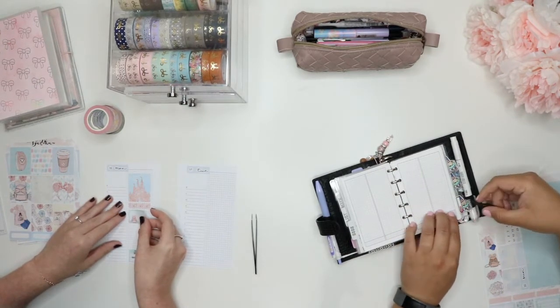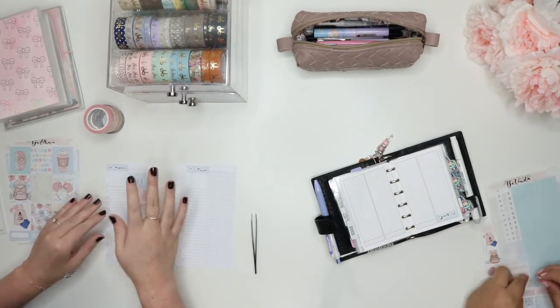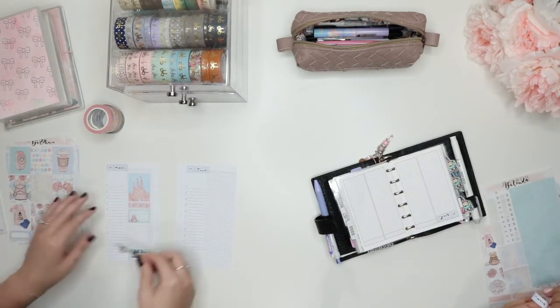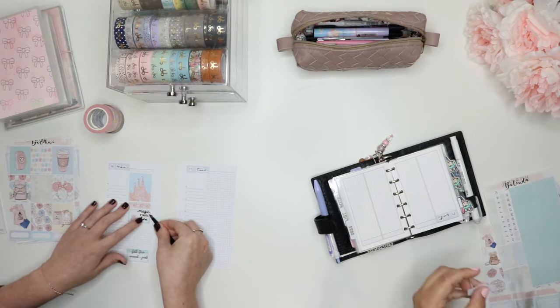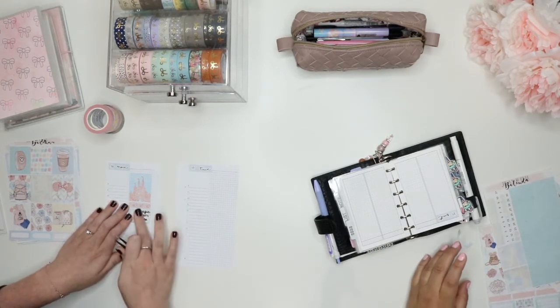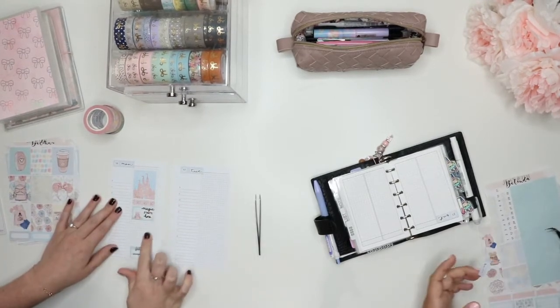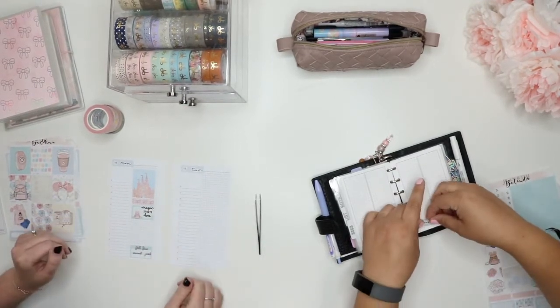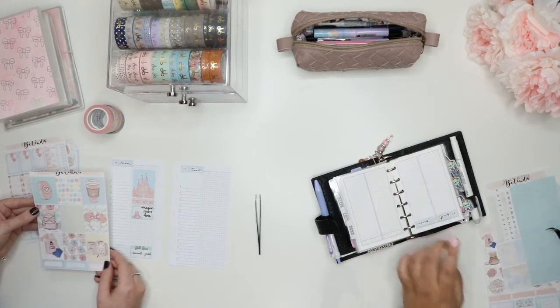Oh my gosh, I'm like so nervous I'm going to lay something down crooked. I'm shaking. I can see my hand start to... Is this like the angle that you normally plan at? Actually, yeah. I'm really surprised that this isn't uncomfortable. I've gotten used to planning at this angle anyway, but being that I've been doing these plan with me's, I'm kind of used to this angle now.